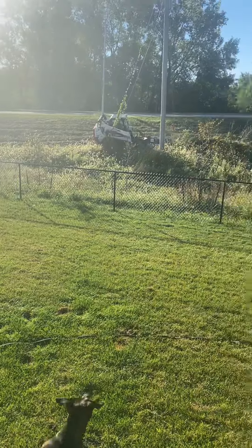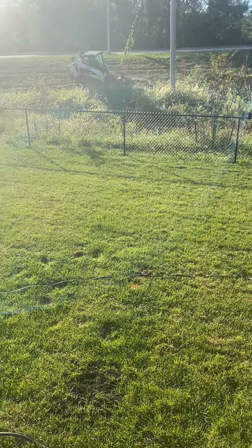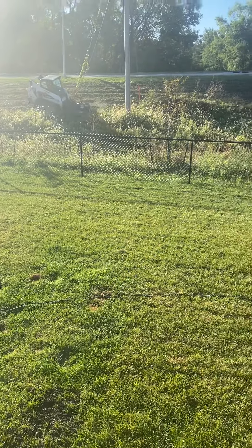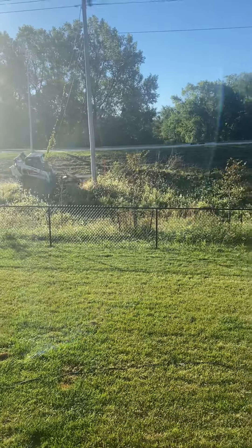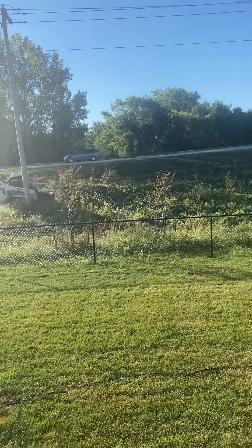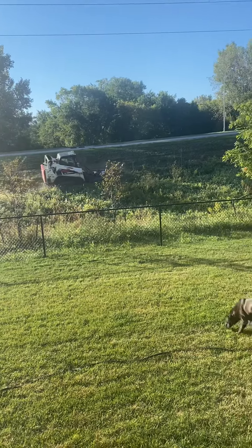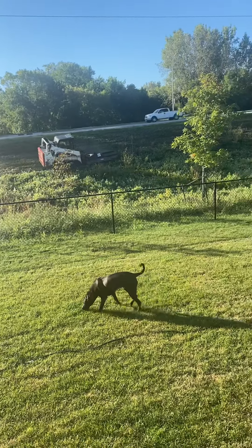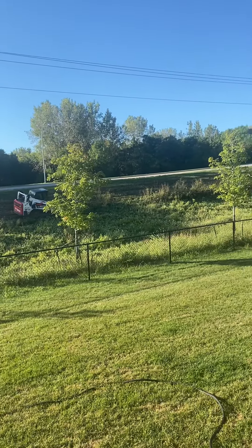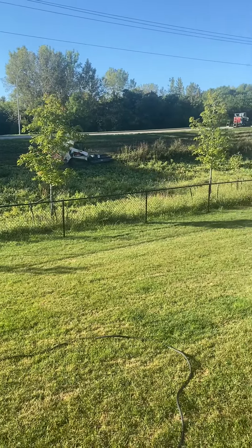I'm mowing really heavy brush in the ditch. On the front of the Bobcat is an attachment that basically swings chains instead of blades. It's got to have a 6-foot blade — about 60 inches — on the front of it, just mowing it. Now it's going right into some big stuff.